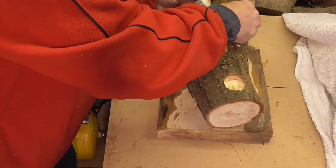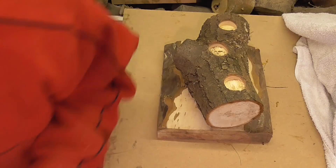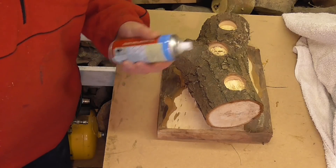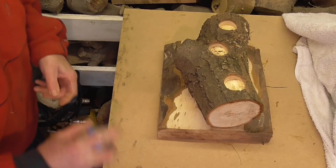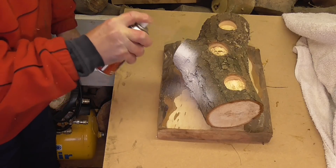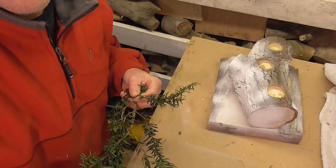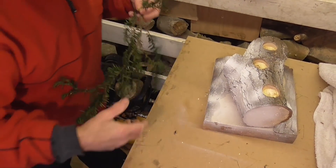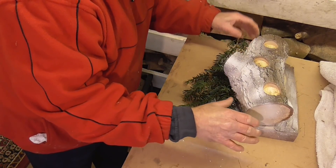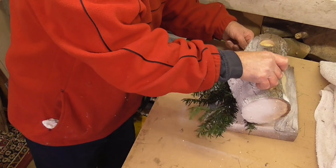My hands are so cold — cold enough out there to freeze the dangly bits off a woolly mammoth! Some artificial snow — we're probably going to make a mess here. Not too bad. Start adding some of the greenery. Just pop that under there, that'll hold it out.